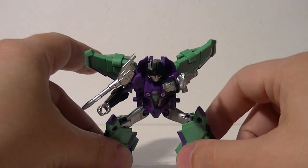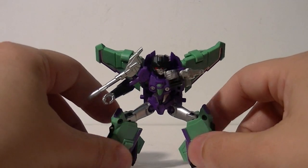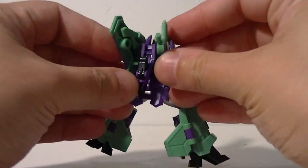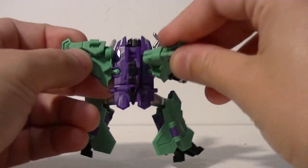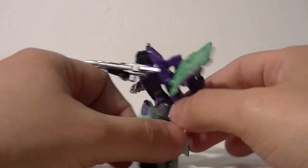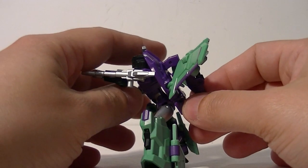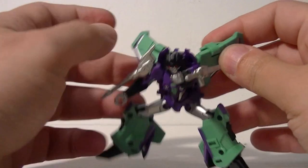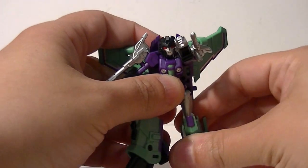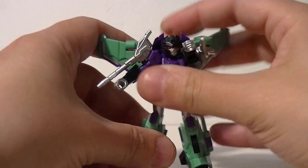I do think that she's really cool. Her wings are on ball joints which are tight enough to keep them in place however you want to put them, but not so tight that you feel like they're going to break. The figure is extremely well articulated and it just looks so darn good.